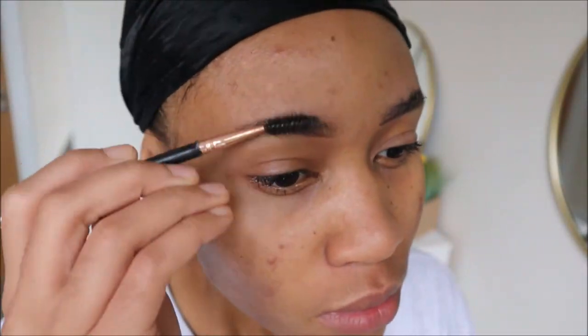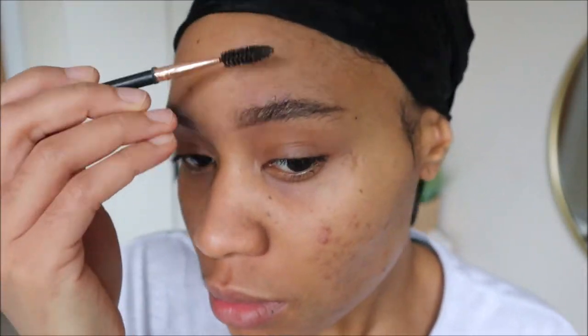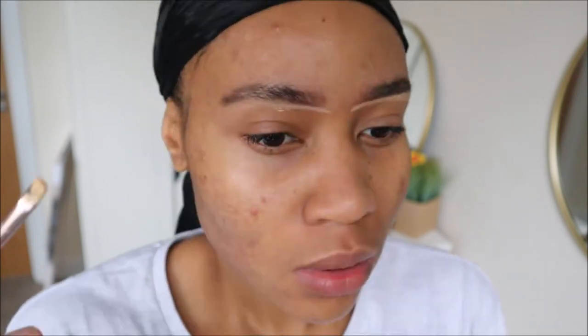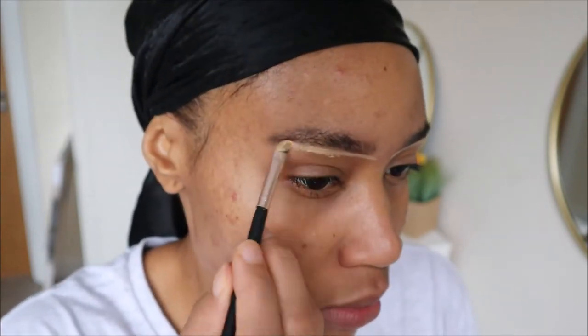I'm also brushing it out so I can have that brushed, blended look. If you want a detailed tutorial, let me know because I can definitely slow it down and give you step-by-steps on how to achieve these eyebrows — no pressure, but let me know and I can make it happen. I've just concealed lightly under my eyes and I'm focusing on blending, which is exactly what this look is going to be — very soft.